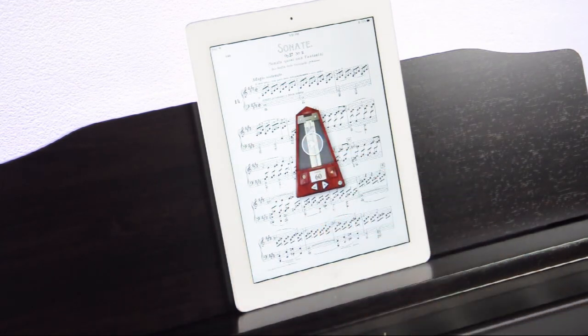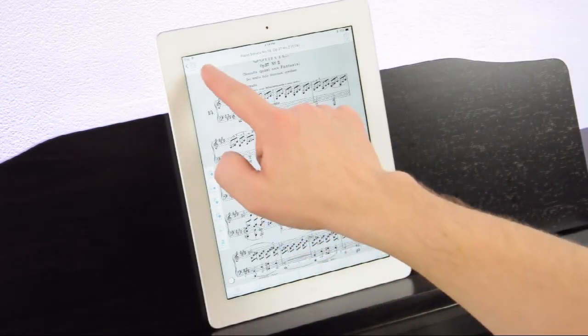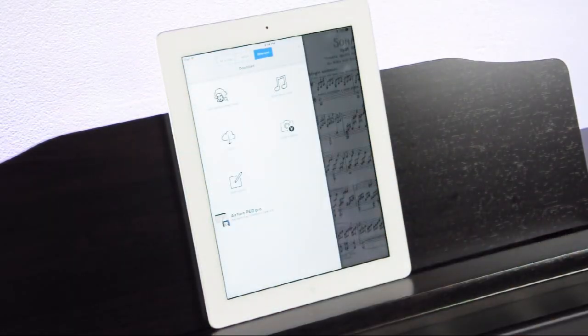PiaScore even includes a practice metronome to help keep your steady tempo no matter where you practice. PiaScore also makes it easy for you to enhance your sheet music collection.